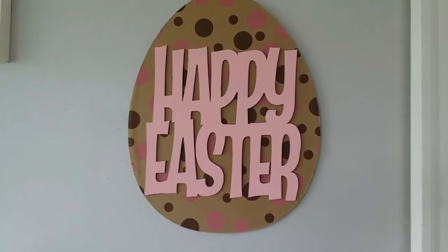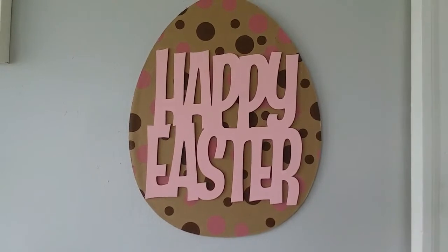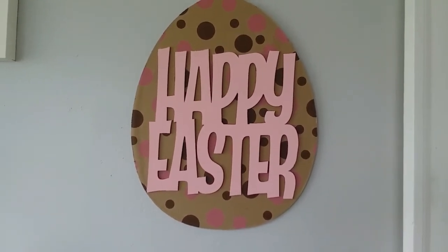This came out so cute. My glue stick was dry, so I ended up using Mod Podge on it. But I love how this came out. Okay, on to the next craft.